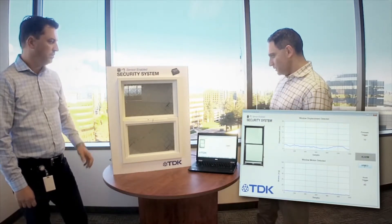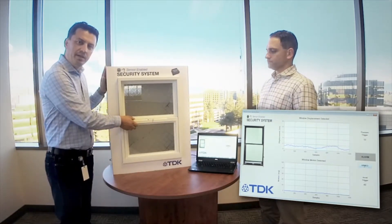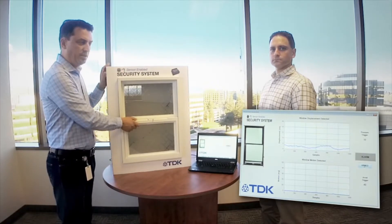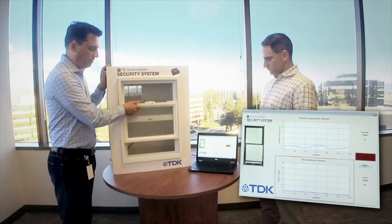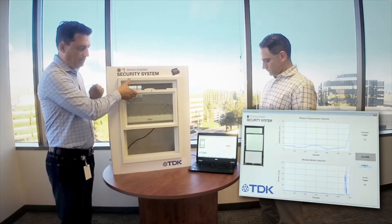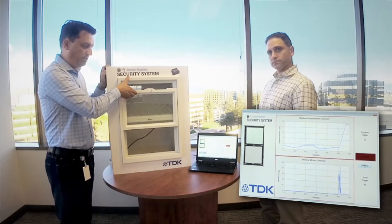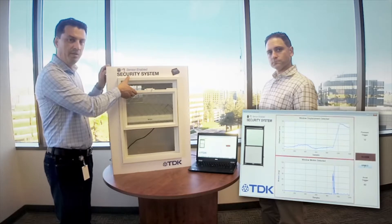Now Colleen is going to open the window and show how we can actually detect the alarm. This is a typical case where the window will be opened at a normal speed, and we'll be monitoring both signals to see if we can detect an intruder alert. As you see, both our accelerometer and the pressure sensor are correctly detecting an intrusion event associated with opening of the window.